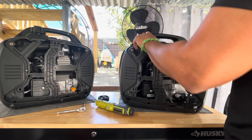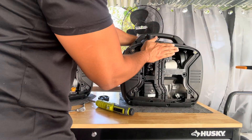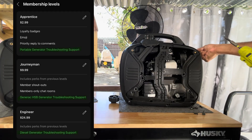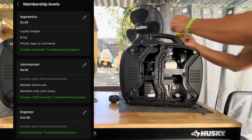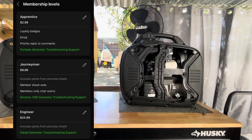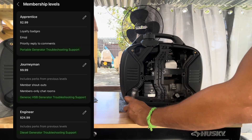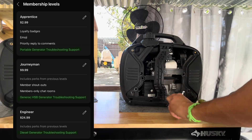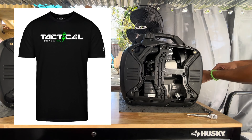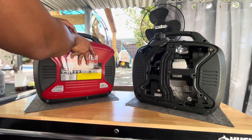Thanks for watching another Tactical Power Pro video. If it helped you out, hit the like button, subscribe, and share it with anyone trying to keep their power system mission ready. If you're looking for personalized support, join the Tactical Power Pro membership — with tiers: Apprentice, Journeyman, and Engineer, each with its own perks. You'll get my direct contact number for one-on-one troubleshooting support to identify what's wrong with your generator and how to fix it. Check out the official merch to rep the channel and support the mission. And always remember: knowledge is current times voltage.